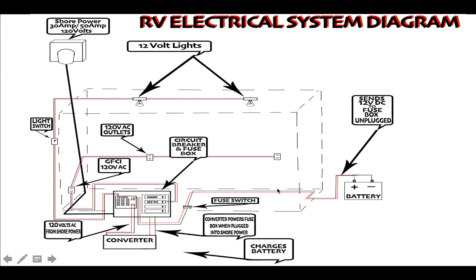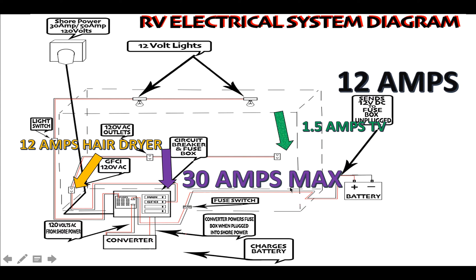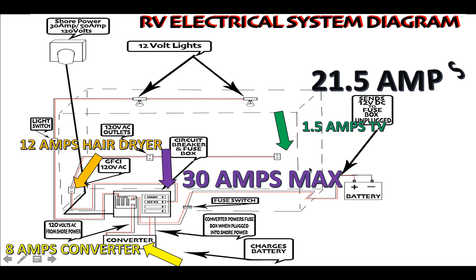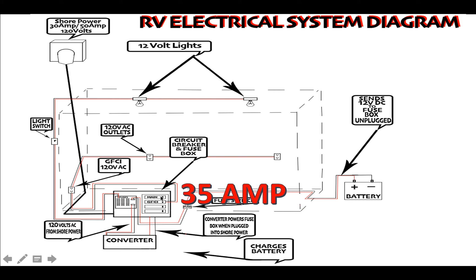With 30 amps max: a hair dryer uses 12 amps, the TV watching cartoons uses 1.5 amps — that's already 13.5 amps. Add the converter constantly working and we're at 21.5 amps. When the AC kicks on, we hit 35 amps — the circuit just tripped. Think of your circuit breaker like a defense mechanism that protects all electrical components in your RV. Without it, electricity would fry your wiring or even cause a fire.